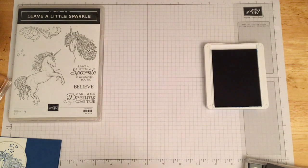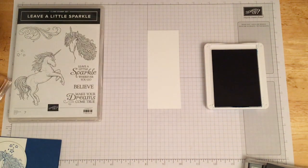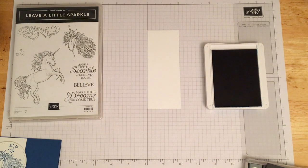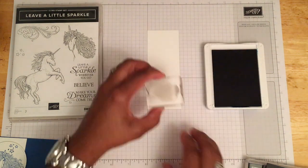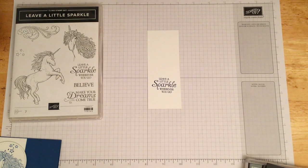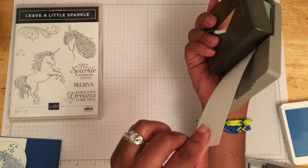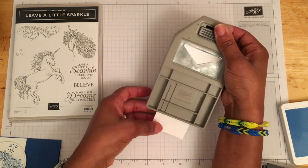What we're going to need is a strip of whisper white paper measuring two by five and a half inches. We're going to stamp up the sentiment 'Leave a little sparkle wherever you go' using Pacific Point ink. I'll use my grid paper to keep it as straight as possible. Then we'll bring in our triple banner punch and put a tail on the end, making sure the punch is facing up so the writing is visible and we don't cut it off.